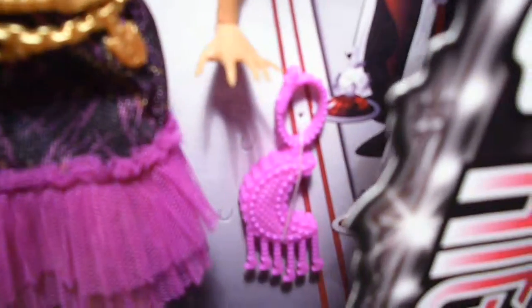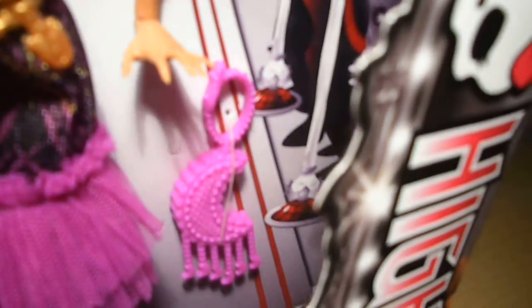She only comes with a purple beaded crescent moon purse with six dangling tiny crescent moons, which is super cute. The handle is a belt with a buckle.